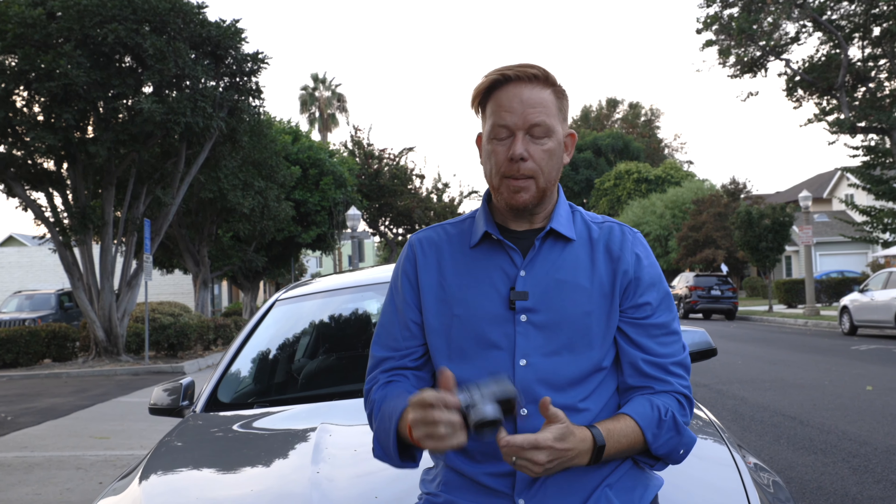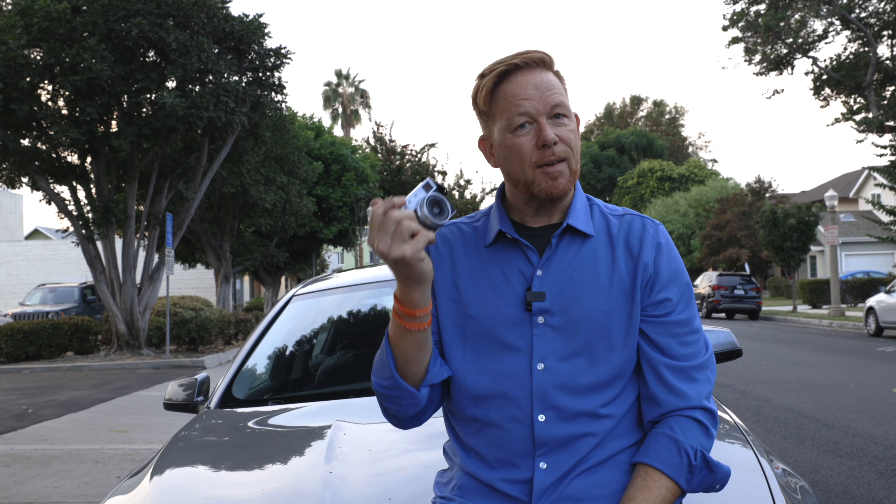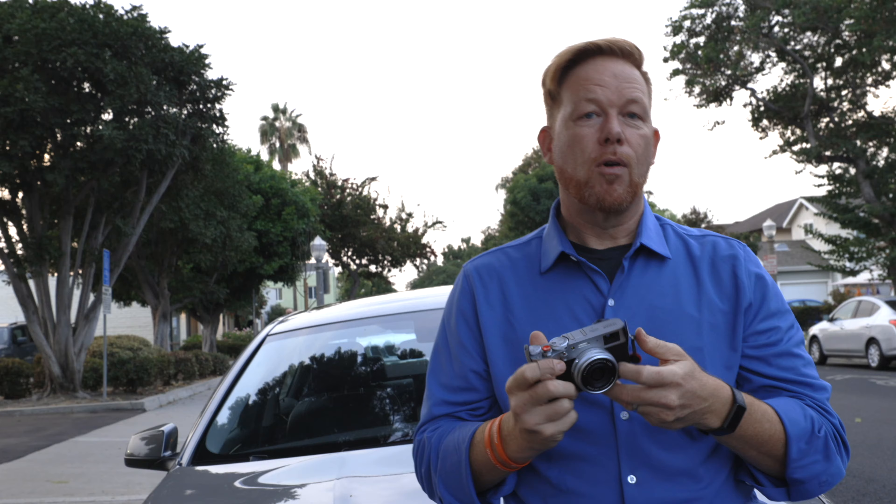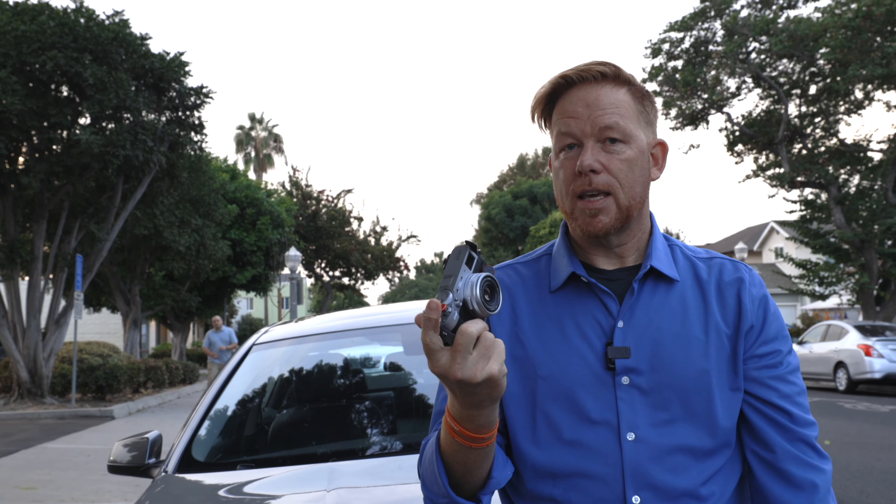Thank you for joining me in this video. Thank you to Pablo from Buenos Dias Imagery for filming this whole thing — go check out his channel. If you liked any part of this video, give it a thumbs up. Leave me a comment — let me know if you're into street photography, if you have the Fuji, and if you have tips or learned something from the video. See you in the next one — peace.